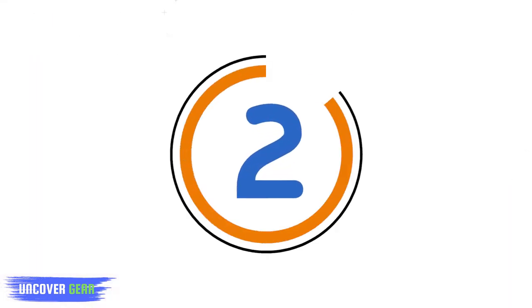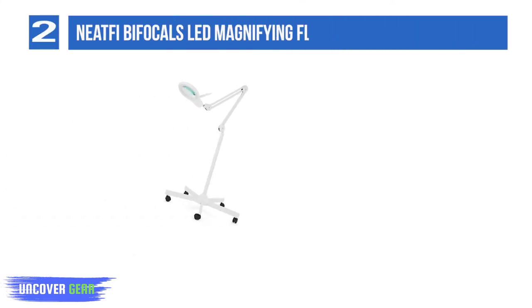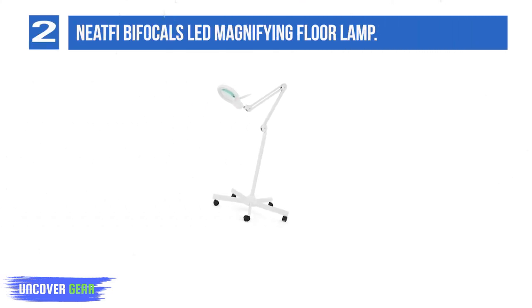List number 2: the NeatFi Bifocal's LED Magnifying Floor Lamp. Equipped with super bright LEDs that put out 1,200 lumens of light, the NeatFi LED Magnifying Floor Lamp is a very capable tool built to professional standards. Luckily, 4 brightness settings are included so you're not going to be blinded by the bright LEDs in a low-light work area.